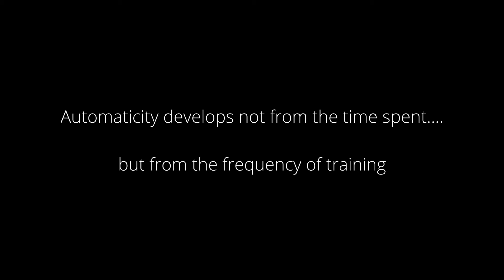One final comment on training schedules: it isn't how long you train, it's how often you train. You don't have to spend a lot of time on this — it's the frequency of the training, not the total time spent. If you just spend 15 minutes four times a day, that is usually sufficient. I hope this helps in understanding some of the common errors.